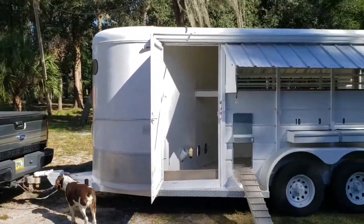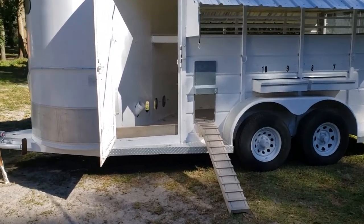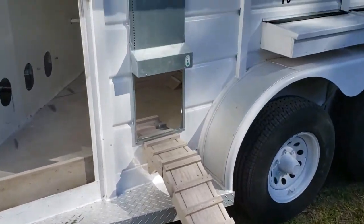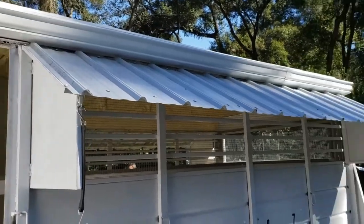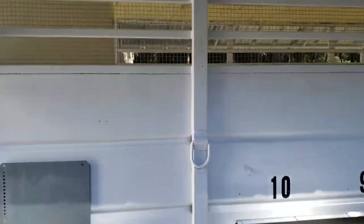The horse trailer chicken coop is complete. We've got a ramp to get in, the automatic chicken door, homemade awnings, and hardware cloth — not chicken wire — so the predators can't get in.